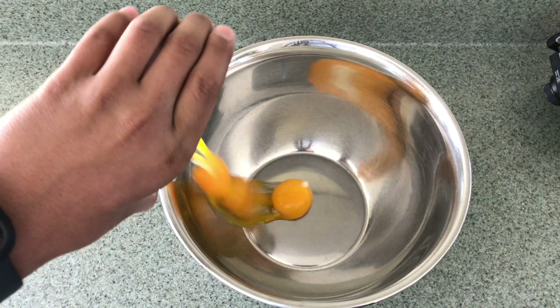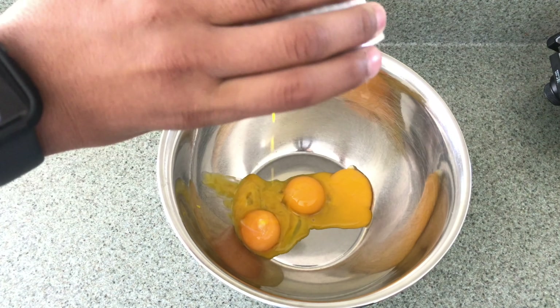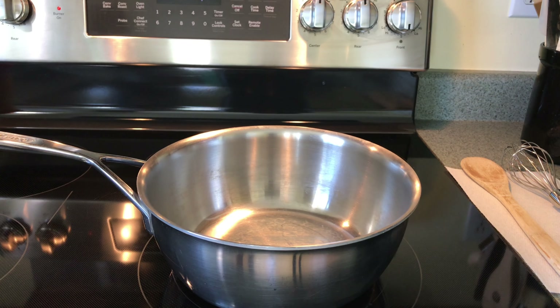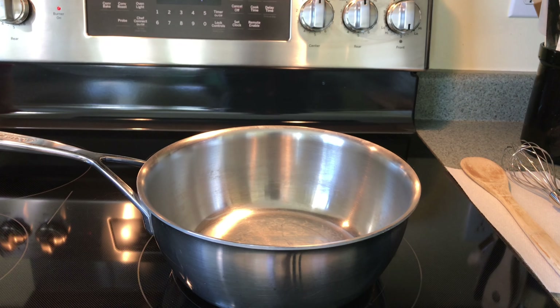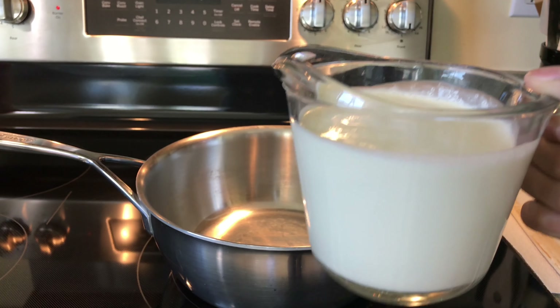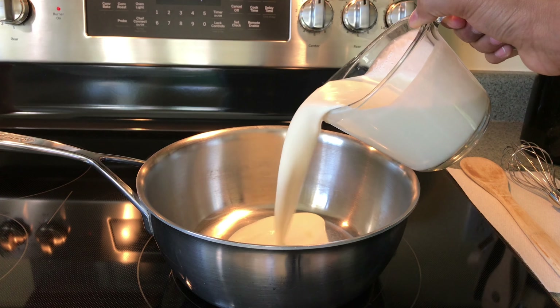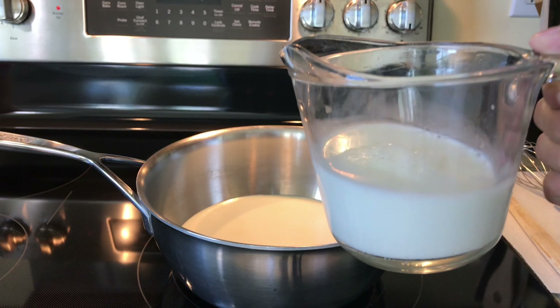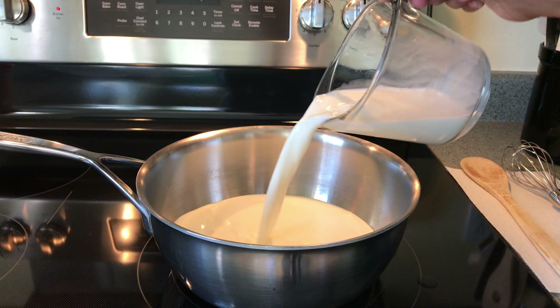Now pour your egg yolks into a medium-sized bowl. Preheat your stovetop to medium-high heat, then add two cups of heavy whipping cream. Now add one cup of whole milk to your saucepan.